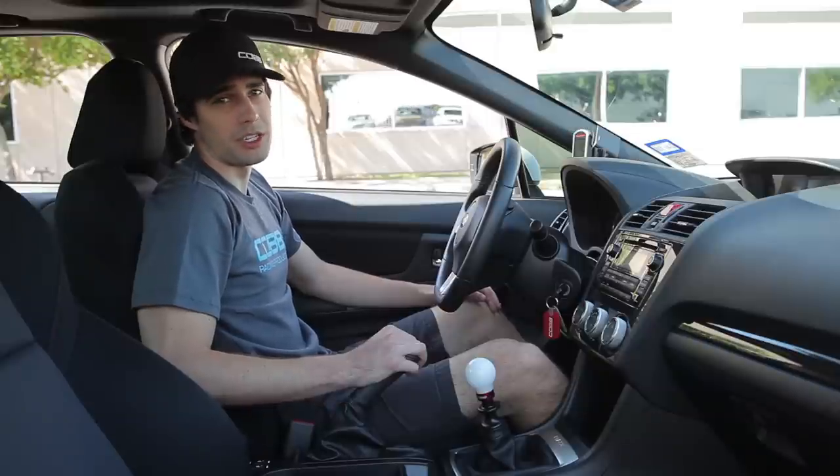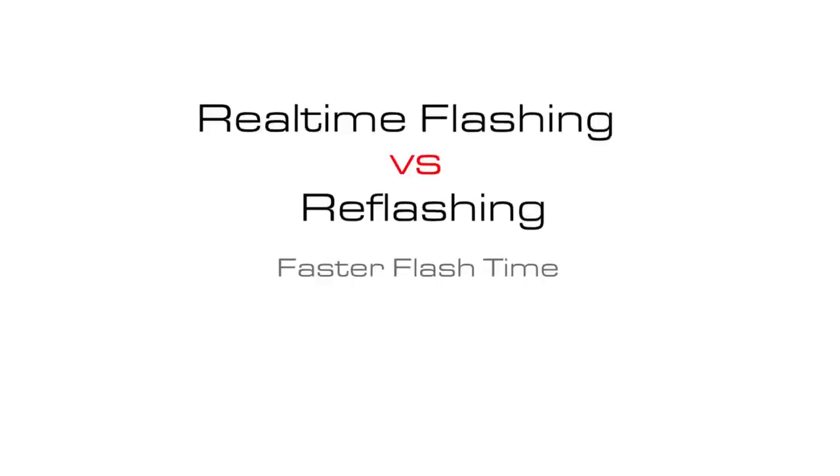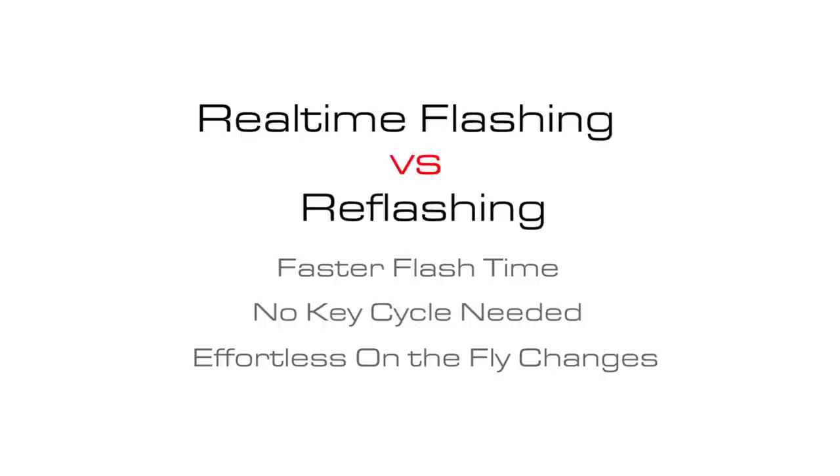First up we've got real-time flashing. The two major differences between real-time and reflashing are quicker flashes, taking you from minutes down to seconds, and no key cycle needed, resulting in effortless on-the-fly changes.